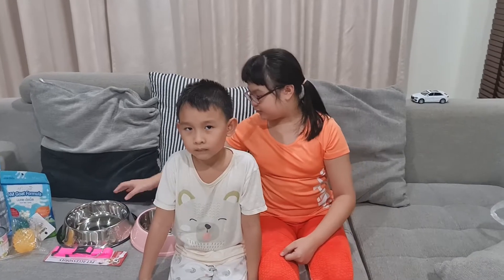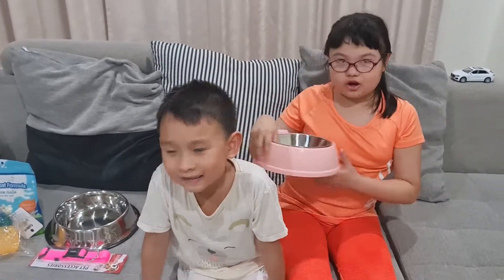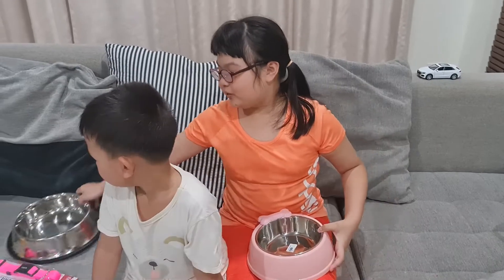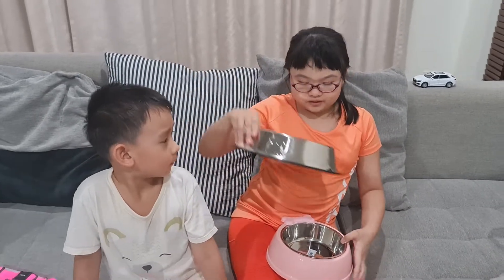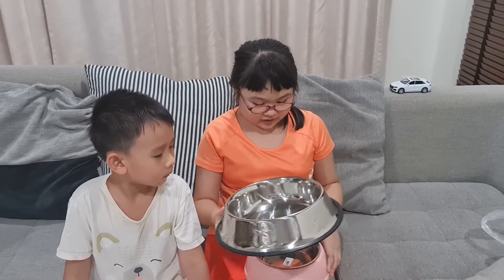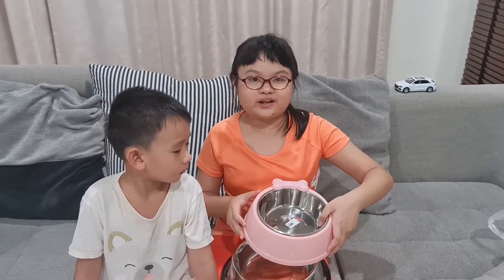The first thing I want to show you is the dog bowl where you can put food in it. And this bowl we need to put water in it because we need a big bowl for water because it can drink. And this duck bowl, we're going to fill food in it.